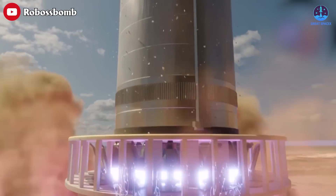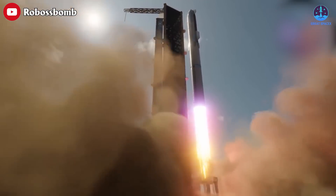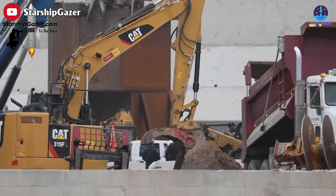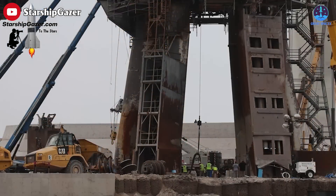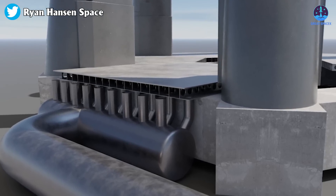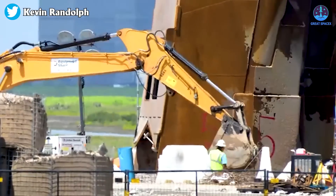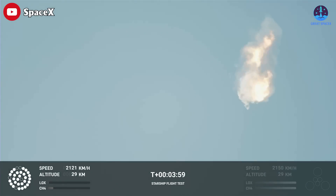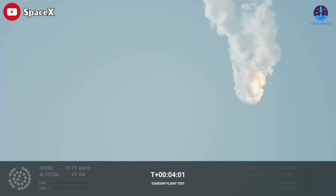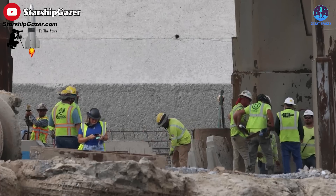Before SpaceX can try again to send its massive Starship rocket into orbit, the company is repairing and renovating its badly damaged launch site in southern Texas. This time, SpaceX is betting on steel plates to keep the launch pad from blowing up. Immediately after the explosion of Ship 24 and Booster 7, SpaceX promptly enacted their plan.